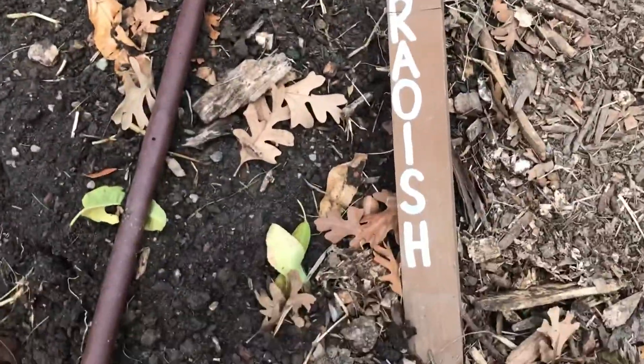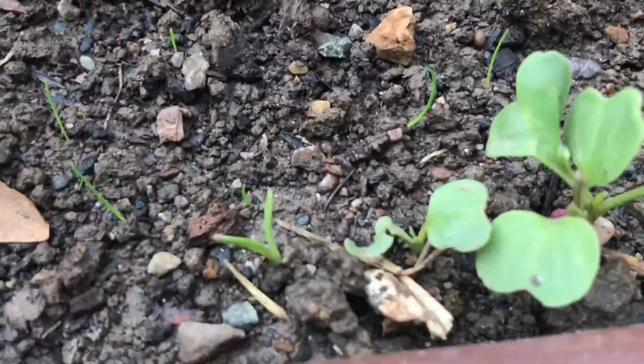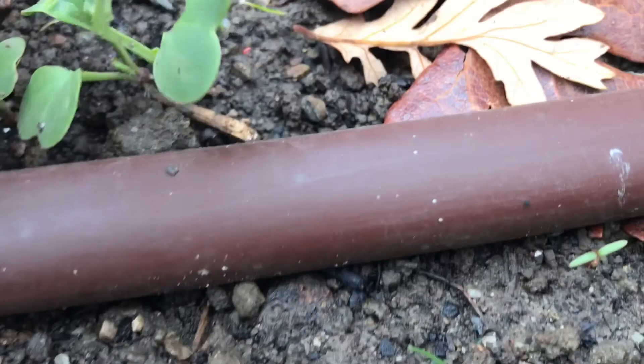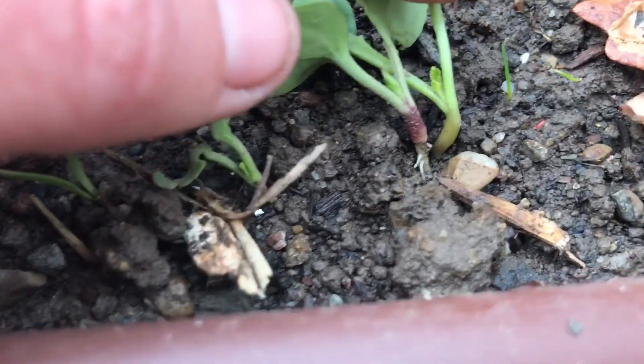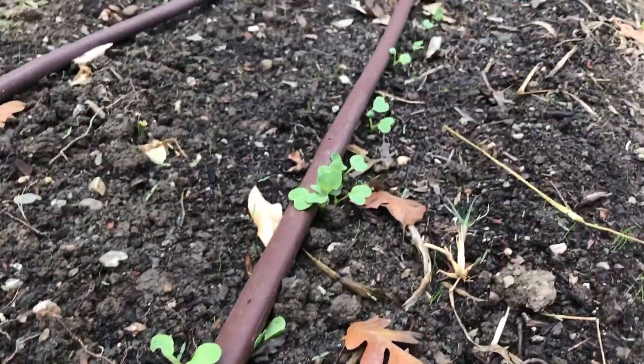Over in B11, our radishes continue to grow. We have a lot of our seeds germinate and you can start to see that their roots are colorful, and one day these will grow into the radish that we eat. Look at all that green!